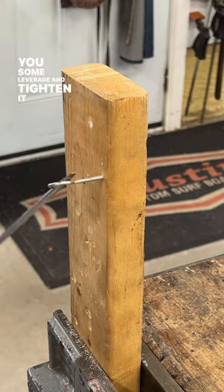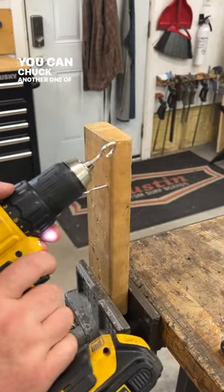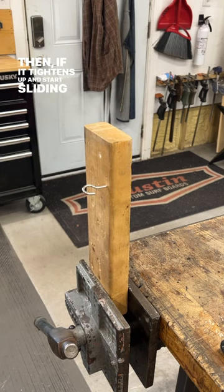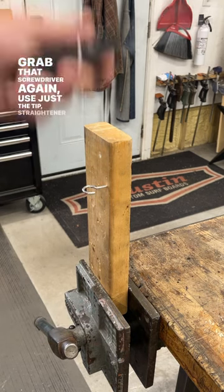But some people probably don't know this one — you can chuck another one of the hooks into a drill and use that to spin it right in. Then if it tightens up and starts sliding or whatever, just grab that screwdriver again, use just the tip, and straighten her out.